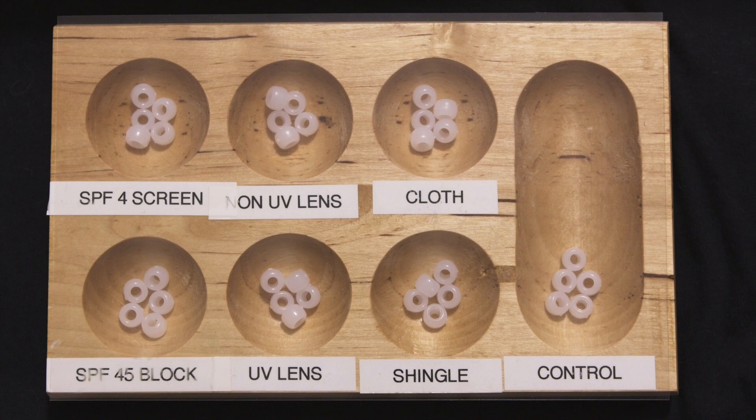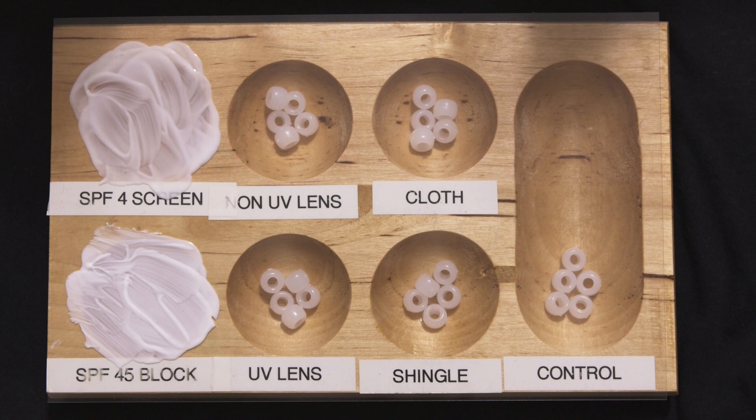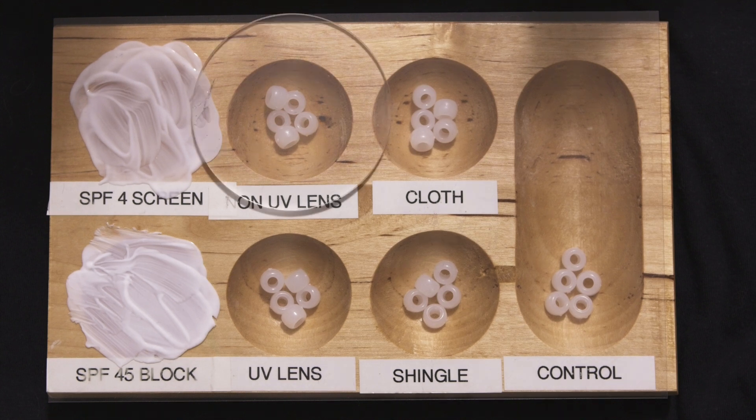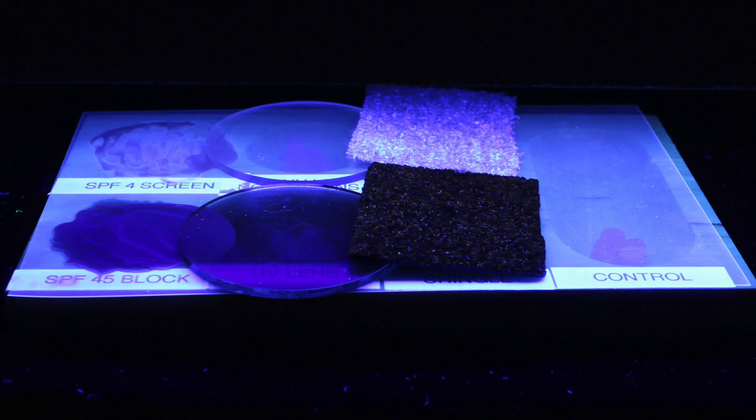We'll cover the beads with a half gram each of SPF 4 sunscreen and SPF 45 sunblock, a lens that's supposed to be transparent to ultraviolet light, a lens that's supposed to be opaque to ultraviolet light, a piece of cloth, and a piece of roofing shingle. We'll also have two sets of control beads — one set exposed to ultraviolet light without any special covering, and the other set not exposed at all. That way we'll know what maximum exposure and zero exposure look like. We'll expose the beads to the ultraviolet light for two minutes.